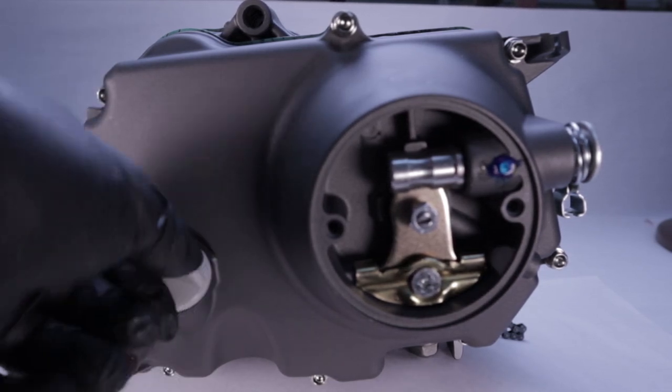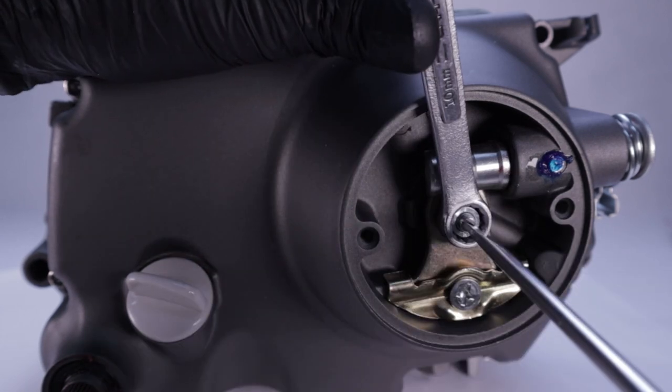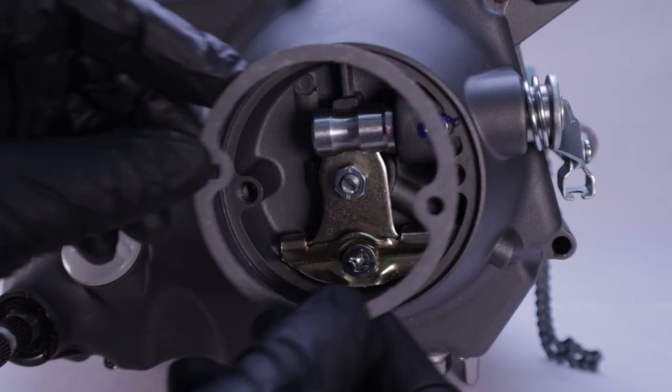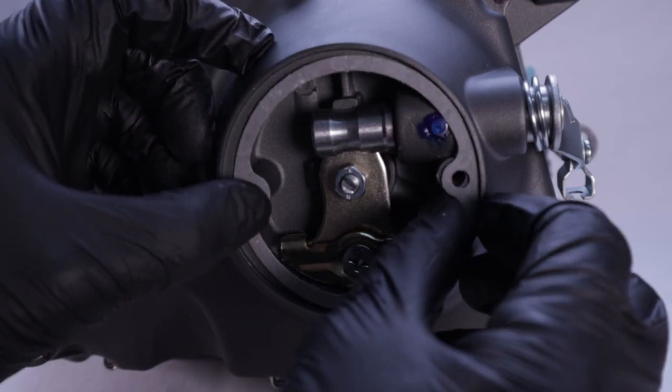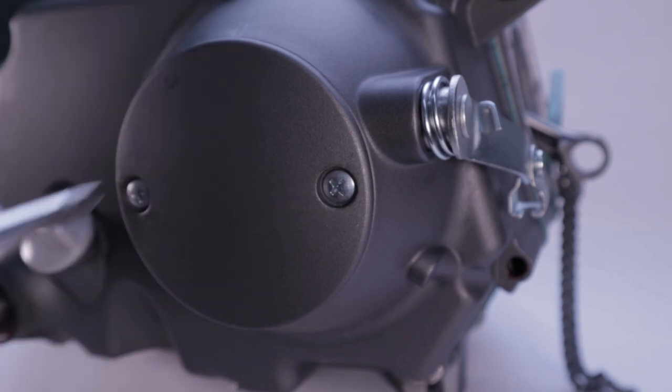Now you can adjust the clutch preload. With the outer lock nut loosened, turn the preload adjuster screw in until it seats, then tighten the lock nut. Finally, you're ready to install the last part — the clutch adjuster cover. Install the supplied new gasket, then tighten the two retaining screws and you are done.